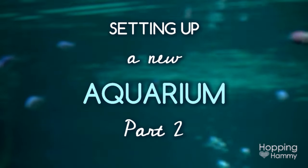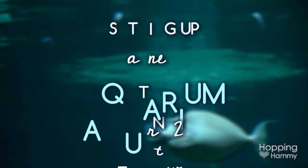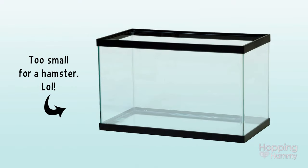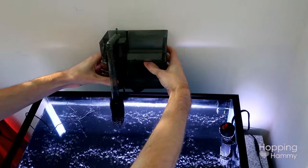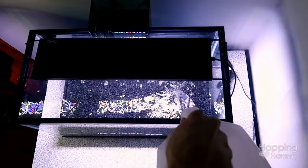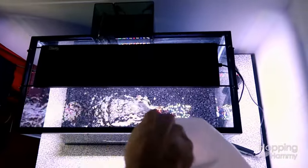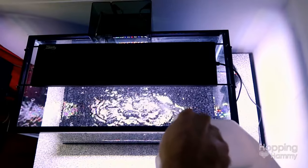Hey guys, it's HoppingHammie and this is finally a part 2 video of setting up a 10 gallon aquarium with my husband. If you haven't seen part 1 yet or you need a recap refresher, I'll put a link to that video so you can go catch up and see what part we are up to now.